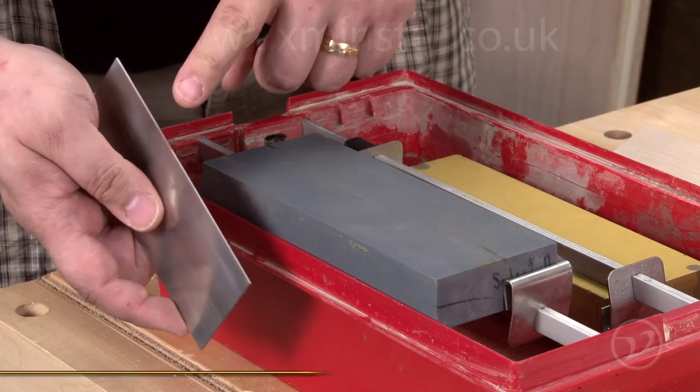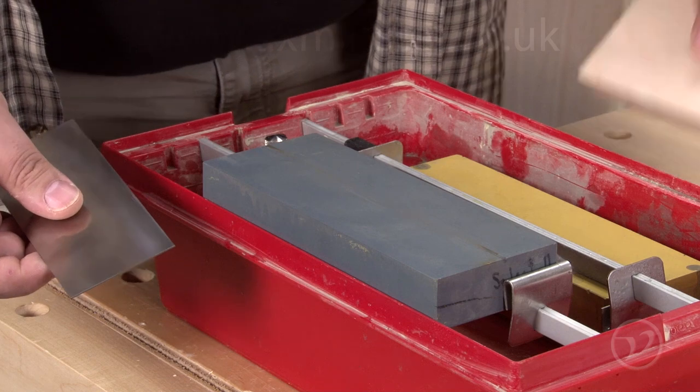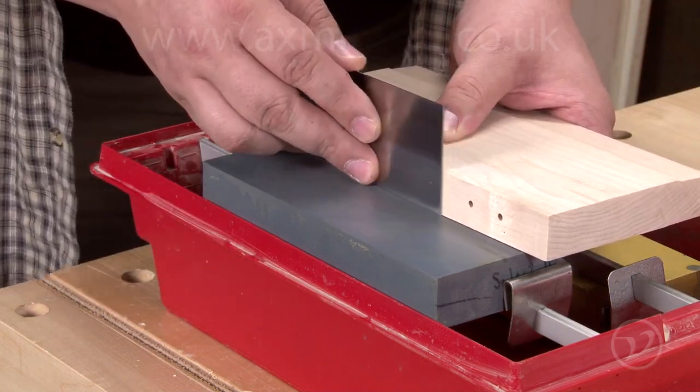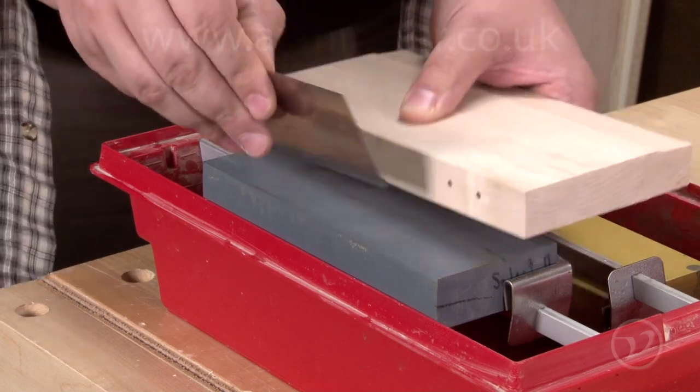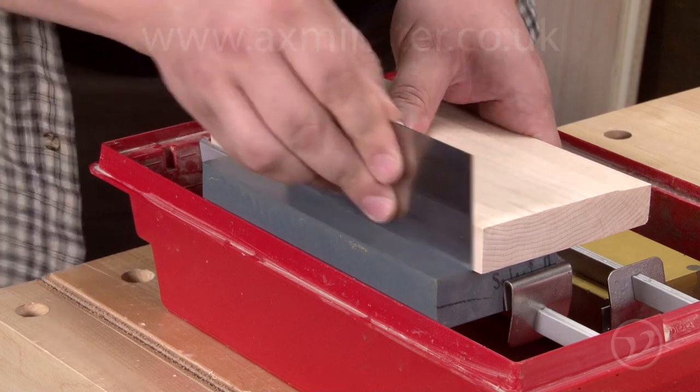The next step is to remove the mill marks from the file, and we're going to do that on a Japanese stone. The easiest way is to use a block of wood to hold this at 90 degrees. Then you can run the scraper along the stone. Just move it once in a while so that you don't dig a spot into the stone.